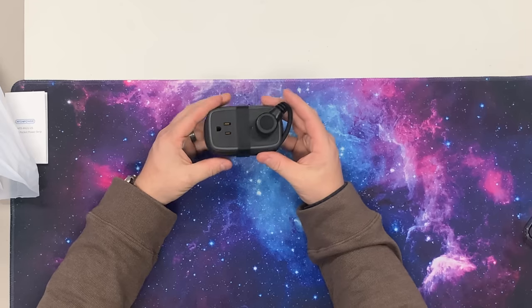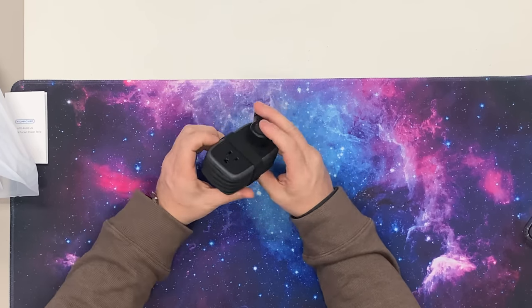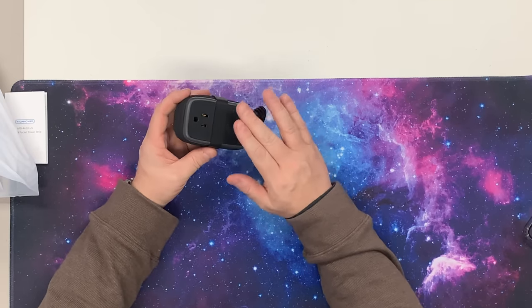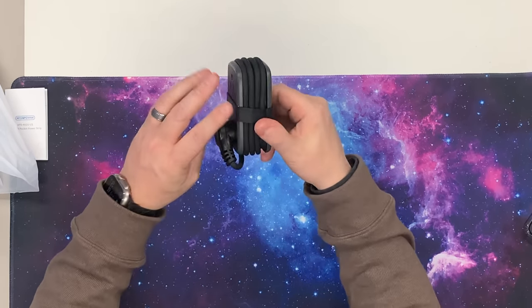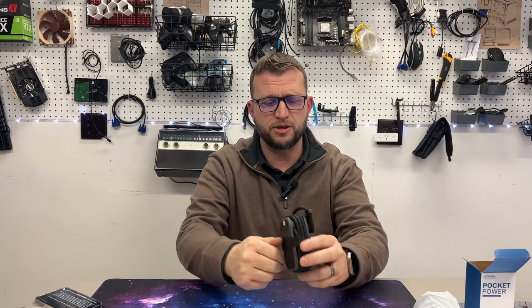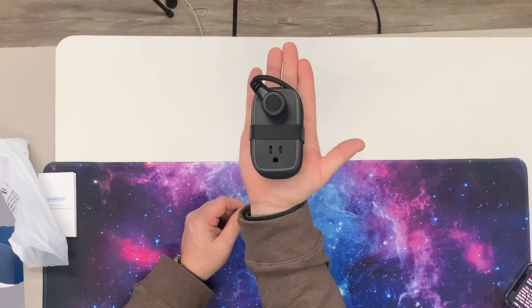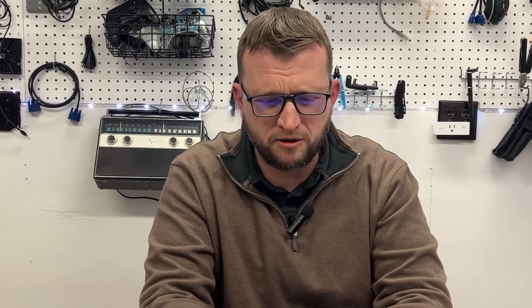Right off the bat we notice how clean and nice this thing looks. It's got this beautiful rubber strap that goes all the way around it, a nice flat plug on the front, and you can see that the cord just wraps all the way around. This thing is small — look at it compared to the size of my hand, it's teeny tiny, which means we can actually fit it in our pocket.